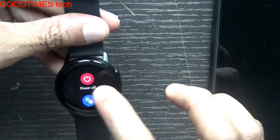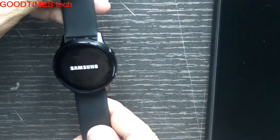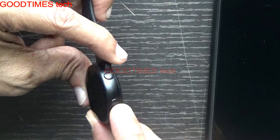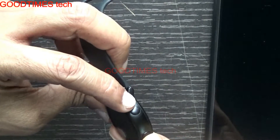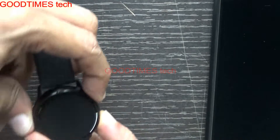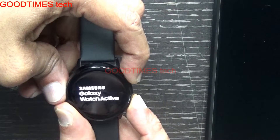When the watch is turned off, press and hold the power key and home button together. The power key is also the home button, and this other one is the back button. Press and hold both together and keep holding.